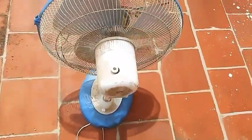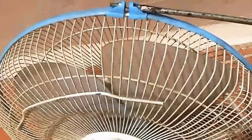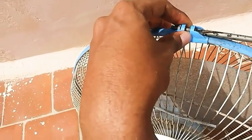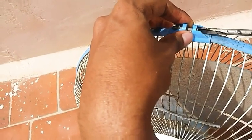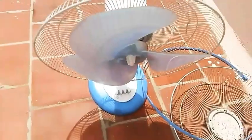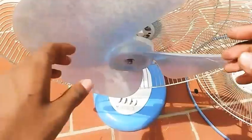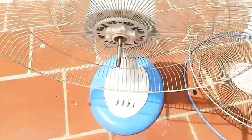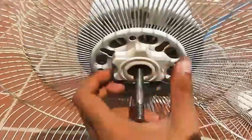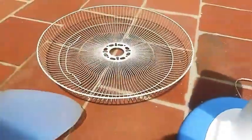We are going to fix the coil damage in the fan. We are going to use this 12 volt DC motor. First, we are going to collect parts of the fan.